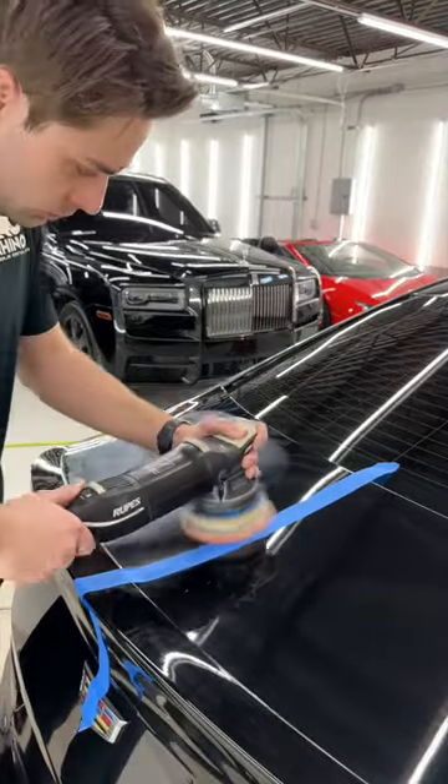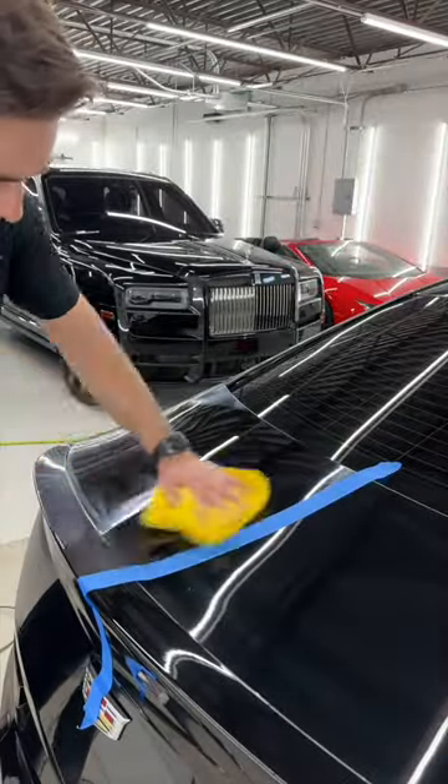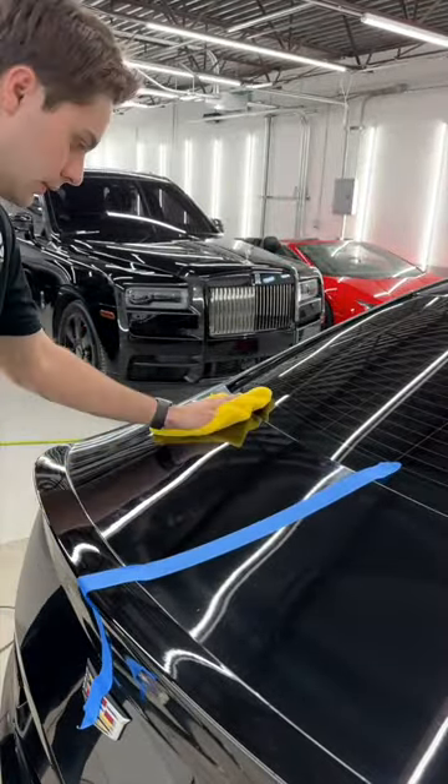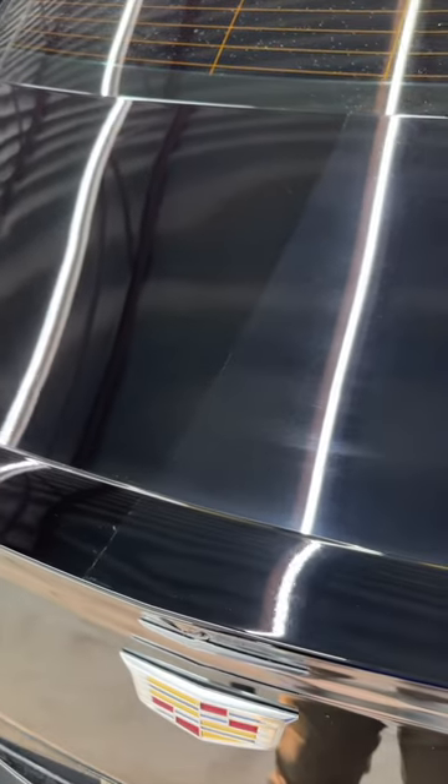I ended up doing a three-step polish on this. You're gonna see a nice difference here after I wipe this off. Pull the tape off — look at that. Much, much better. Really brings the depth and the clarity of the paint back.